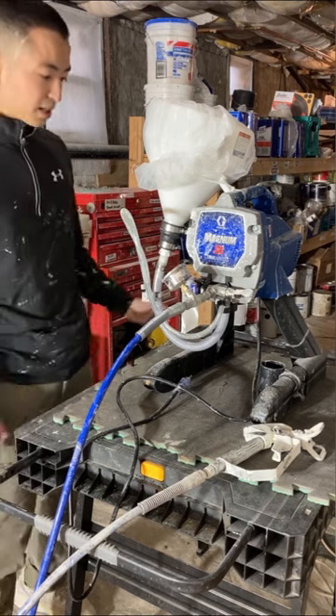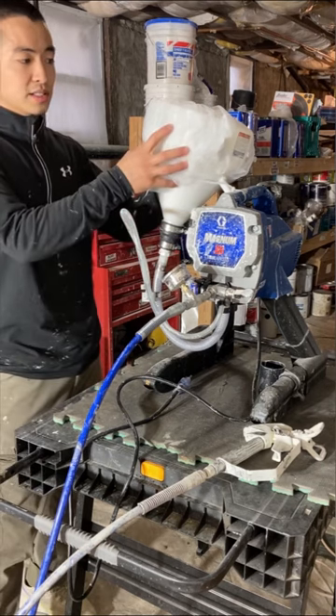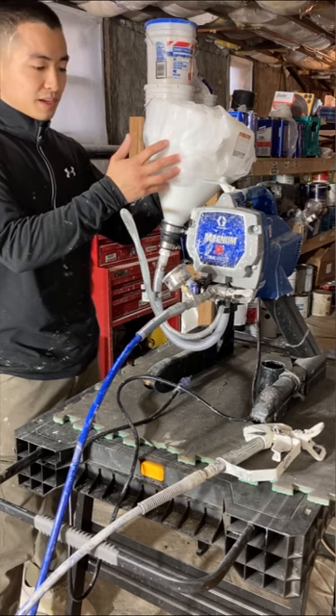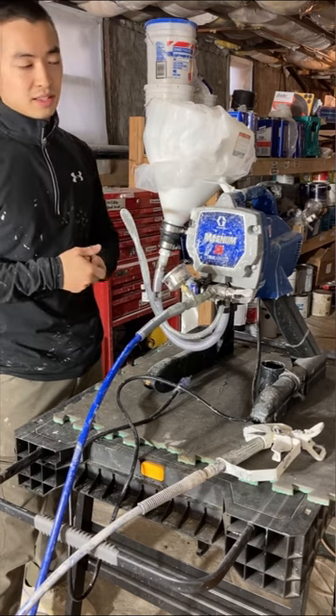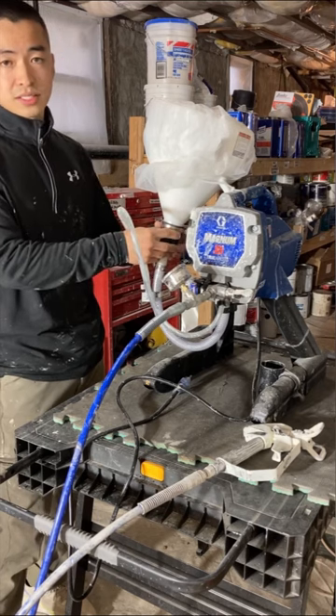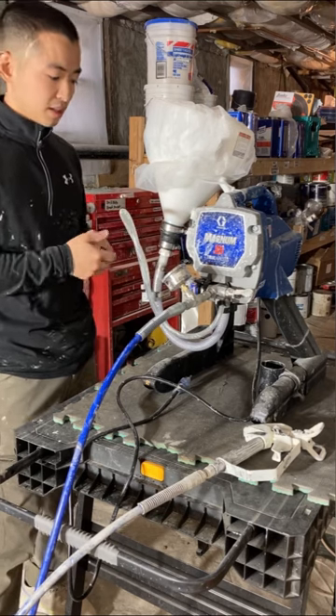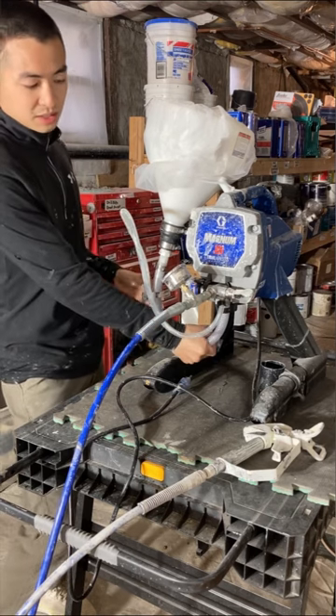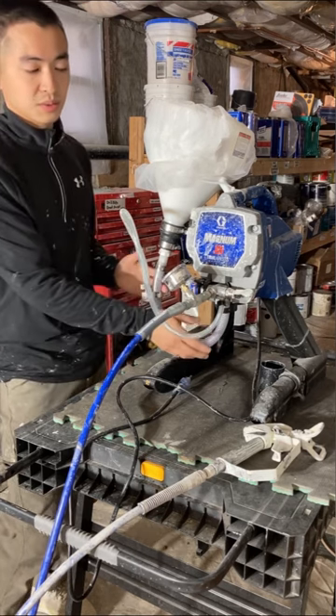This is a texture hopper gun from Harbor Freight that I bought for around $25. All these adapters were from a hardware store where the staff helped me put it together. The hose is the same size as the one that comes with the machine and it just clamps on.